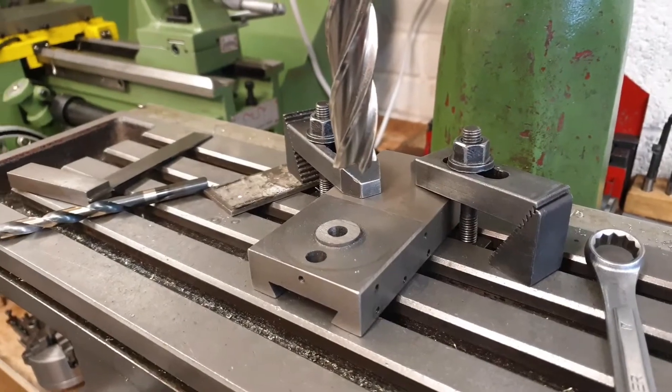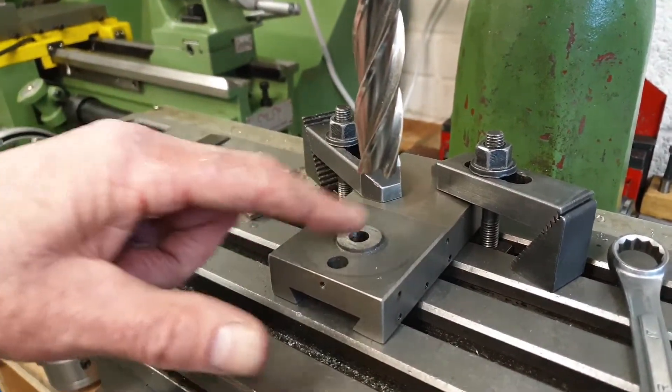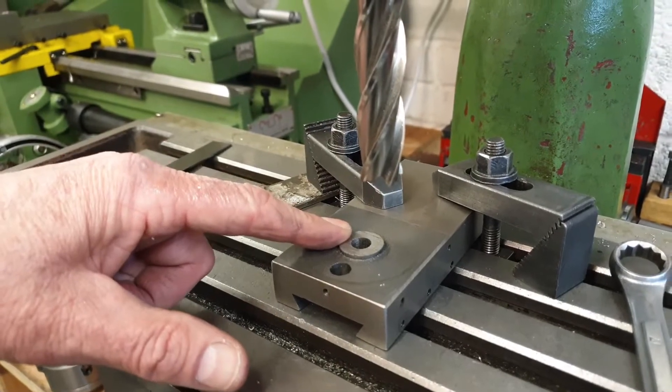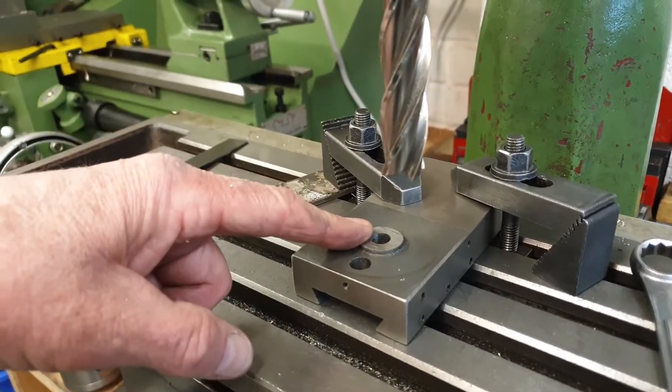With the old clamping bolt now removed, it's just a case of flattening off this old stub. As you can see, I've used the hacksaw to remove the bulk of it and I'll just take that down flat with the end mill.